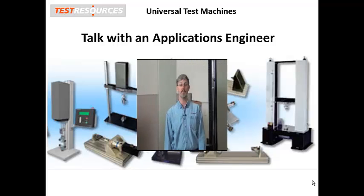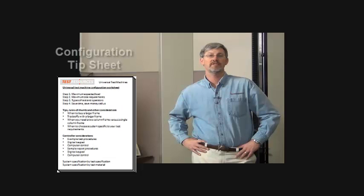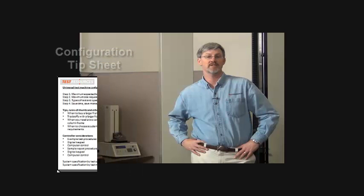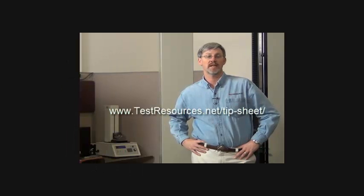And now with one more comment, back to Sean. We also have a tip sheet that will help you walk through these steps that we have discovered over the years of specifying systems. To get the tip sheet, click the link or go to our website. Thank you for watching.